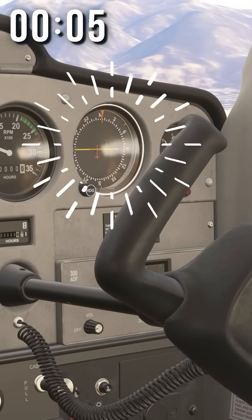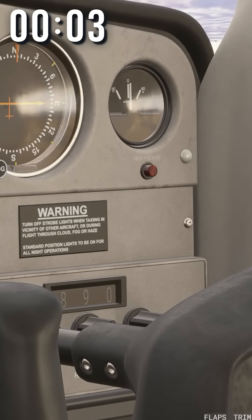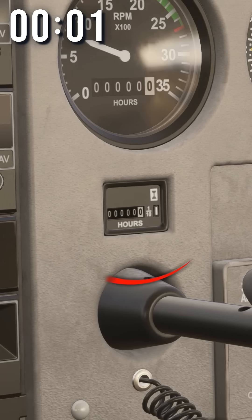This tells you how fast your engine is turning. This guy points to stuff. Is your alternator working? I don't know — why don't you ask this guy? And lastly, this tells you how much money you owe to the person renting you the airplane. It's fine. I'm doing it. It's fine.